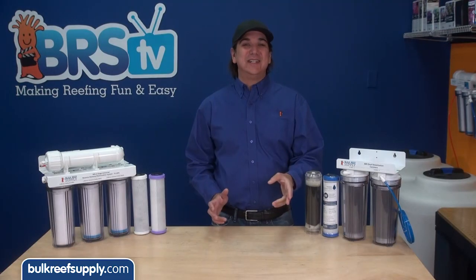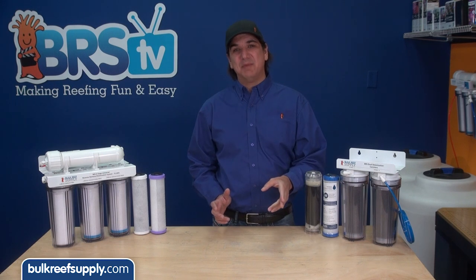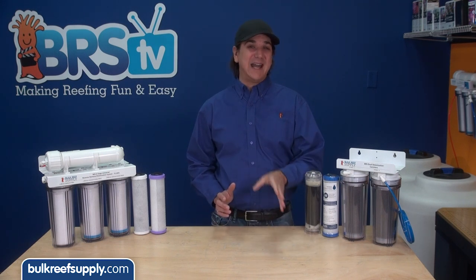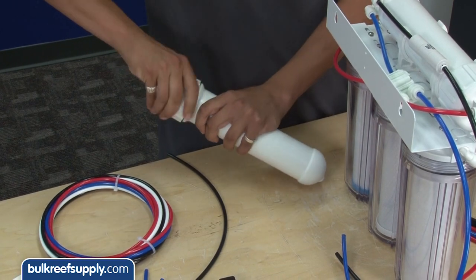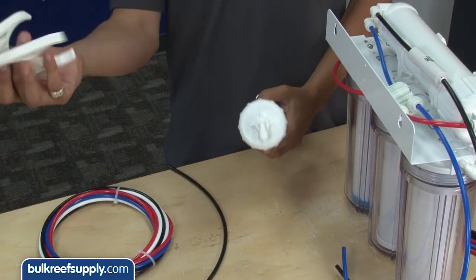Today on BRStv we are going to release the test results from our chloramine carbon block testing, provide a few tips on how to test at home, and show you one simple modification which can almost double the lifespan of your carbon blocks forever.